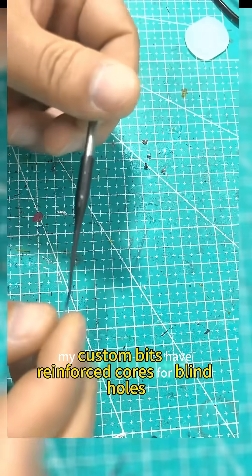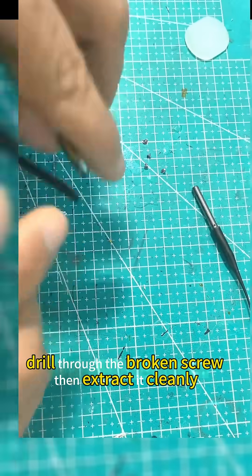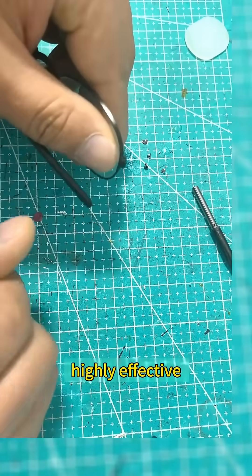My custom bits have reinforced cores for blind-holes, and they work on through-holes too. Drill through the broken screw, then extract it cleanly. Highly effective.